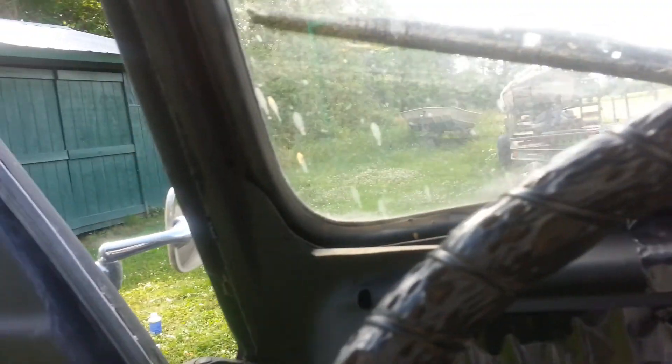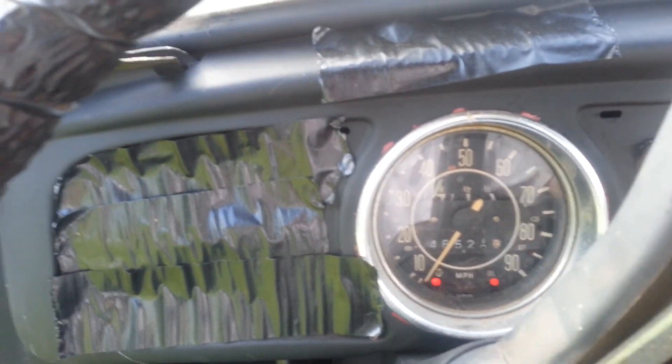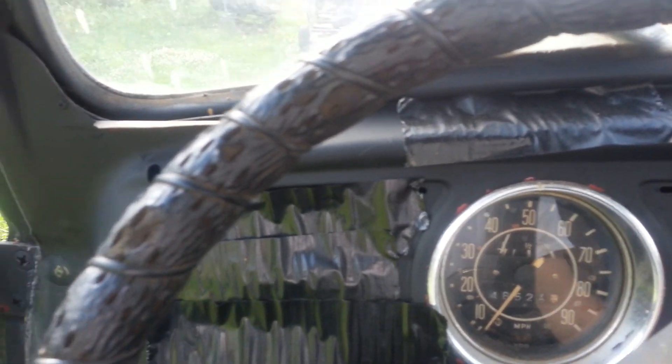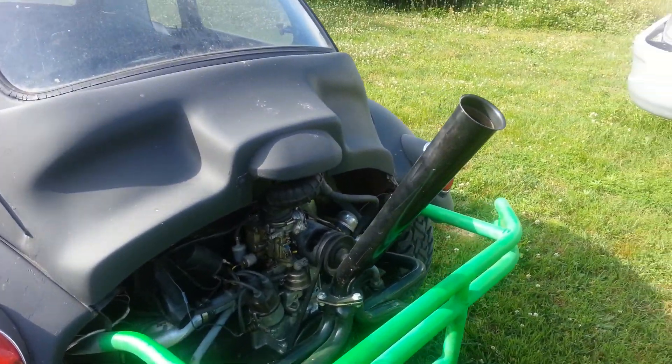Interior isn't really much to brag about. Here we go. Freshly rebuilt the 1600 motor. Sounds pretty good.